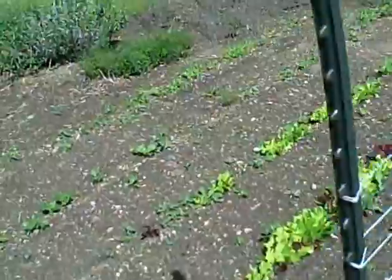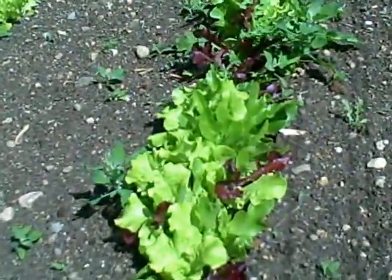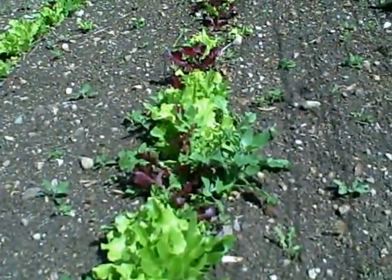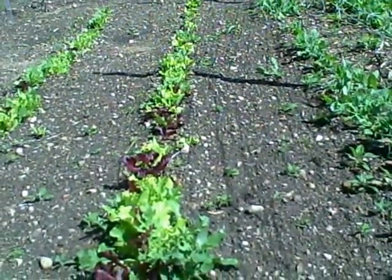Anyway, just a quick look at how the garden's coming along here in early spring. In a moment I'm going to harvest a nice big salad for lunch. Talk to you later — good to see you again, bye bye for now.